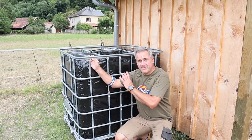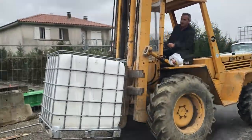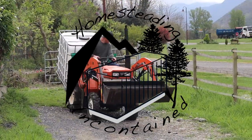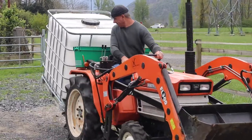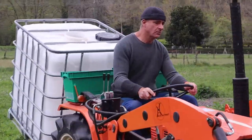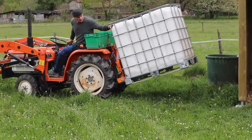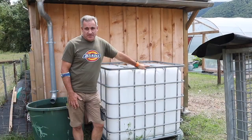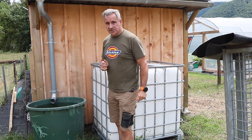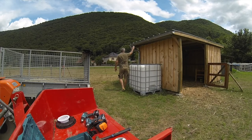For our water harvesting, today we're going to be wrapping this IBC container. Welcome back to the channel. It is time to start getting these IBCs installed. If you can remember, quite a few videos ago now, we installed this water tub for our horse Tyson. It recuperates the water from the top of the animal shelter.